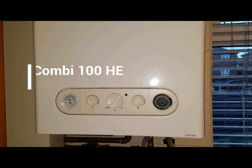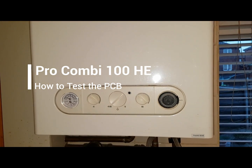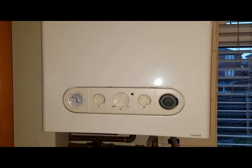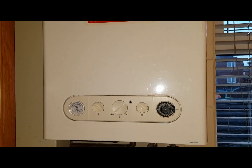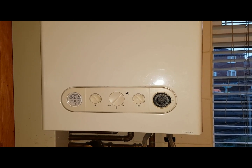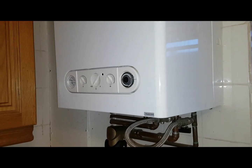Hi, I'm Coach Tony Morgan and today's video is about a Pro Combi 100 HE. We've been called out to this boiler because someone else has been out to it and diagnosed the fault as the PCB, so we've come to check it out to see if that's the case and find out what's going on.